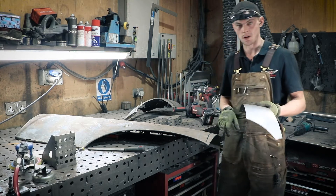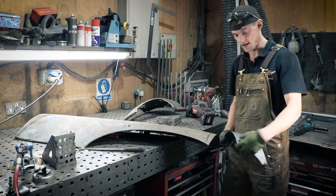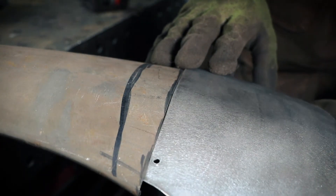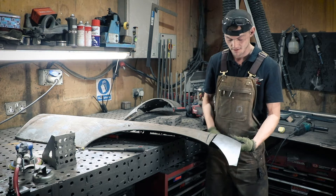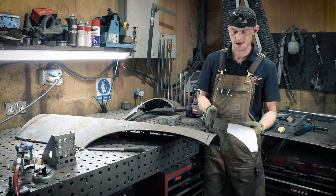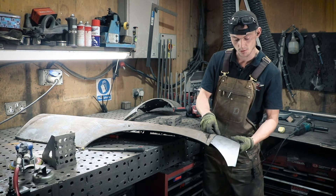We've cut and filed the scribe line down and we're just going to double-check quickly that it's fairly straight with the edge of the panel. It looks as though it's going to go fairly straight, but given that this is a two-way curve I've got to match that panel to that correctly as I'm tacking it all the way along.